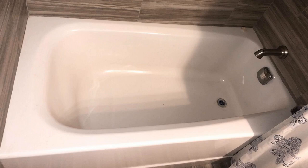Hey guys, how's it going? Today I want to do just kind of a quick review for you guys on the American Standard Cambridge soaking bathtub. I hadn't seen too many reviews on this so I thought I'd just kind of give you guys my two cents based off my experience and let you know what I thought about it.